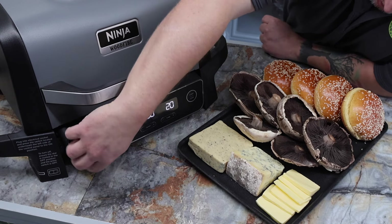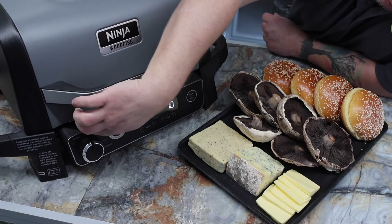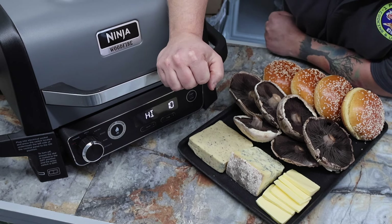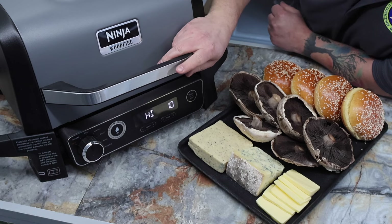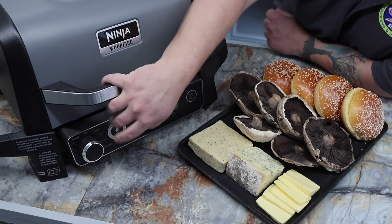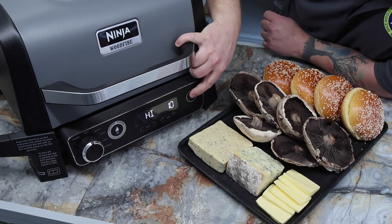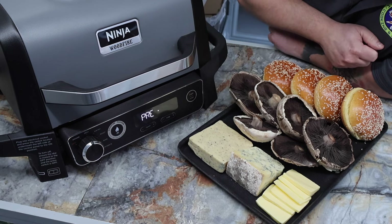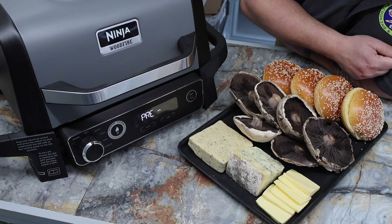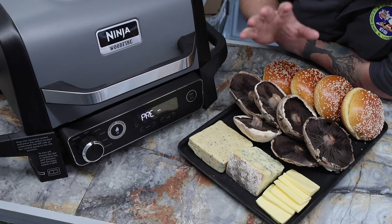We'll turn it off so I can show you, then we're going to spin it round to grill — which is the top setting — and it says high for 10 minutes. We're going to leave it on those settings, no smoky wood fire today. I press start/stop and it's now on preheat. Once it's ready it will say 'add food', which is what we'll do next.